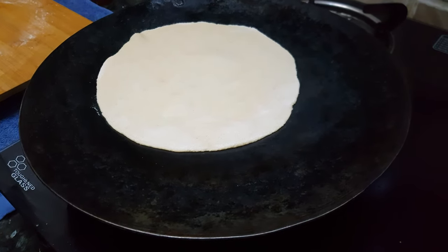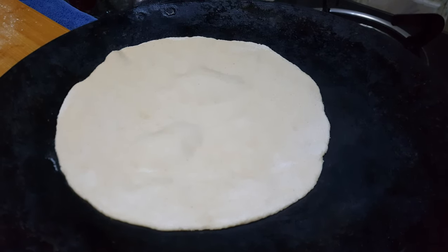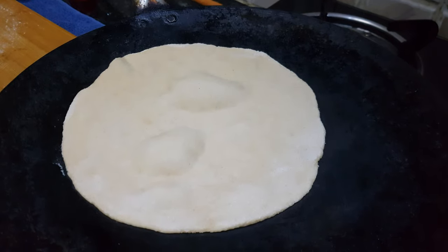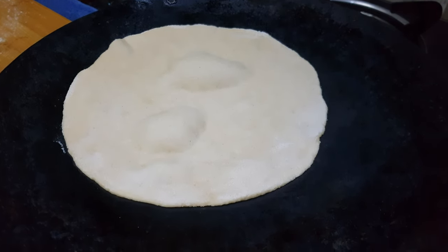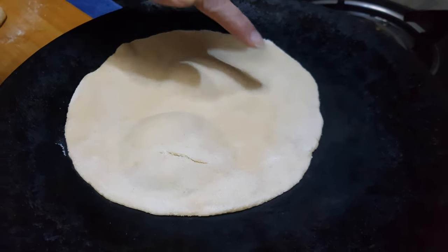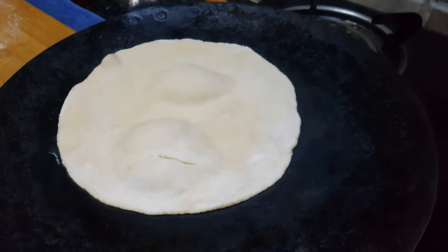We'll cook it on medium heat first. You can see the bubble appearance on the roti and the color of the roti is also changing. Now you can see the color of the roti has changed — that means it's cooked from the bottom side.